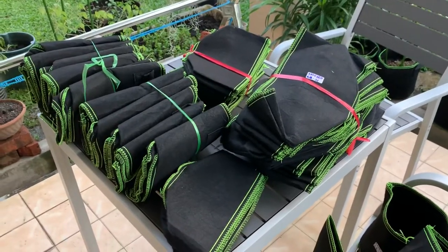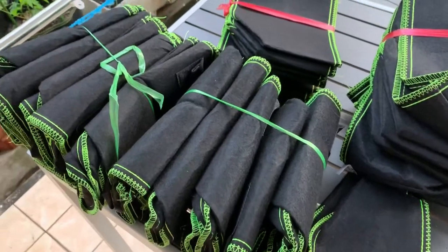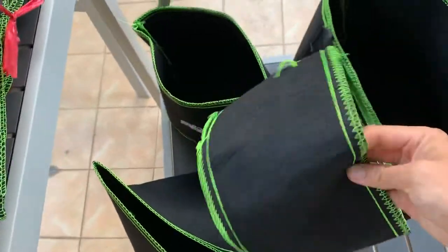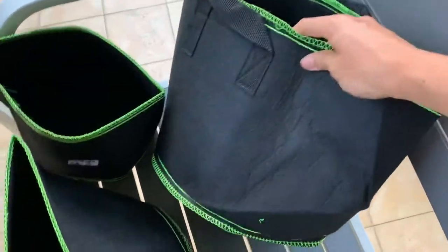Hi everyone, today I just want to show you these cloth planter pots that I have. The sizes that I have are 1 gallon, 2 gallons, 3 gallons, and 5 gallons — the biggest I have in stock now.